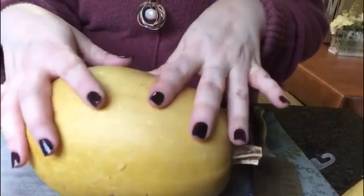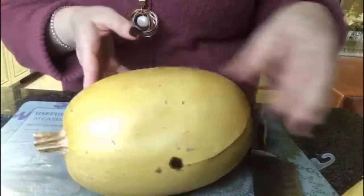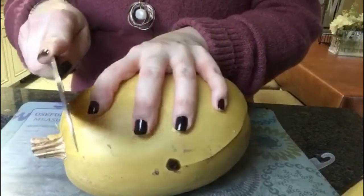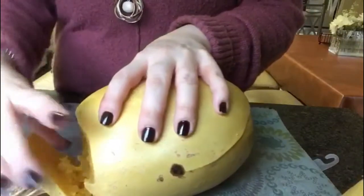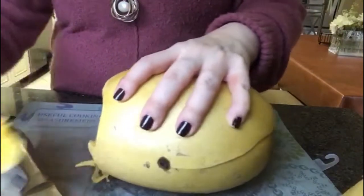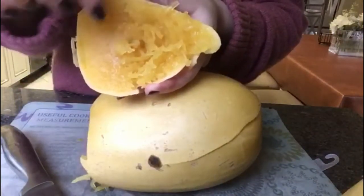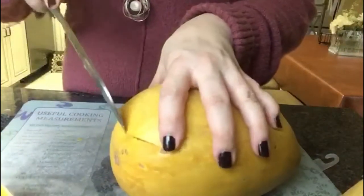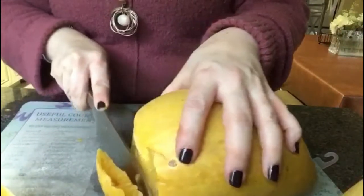So here you have a soft spaghetti squash that I've boiled for about an hour. What we're going to do is cut off the ends first — get a nice sharp knife. And if you see the consistency inside, it's stringy. That's what you're looking for. It's going to be a bright yellow color as opposed to pale in color.